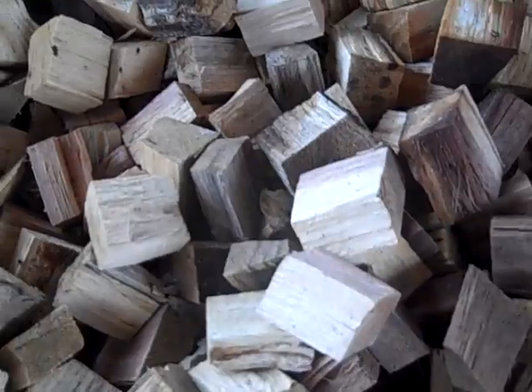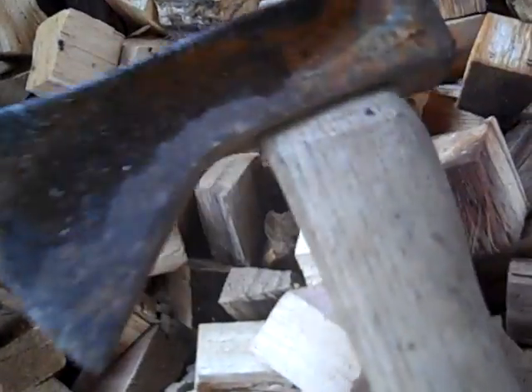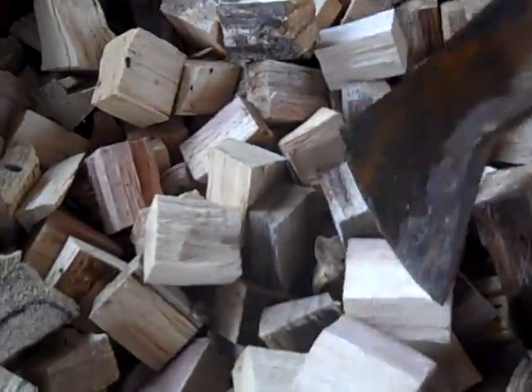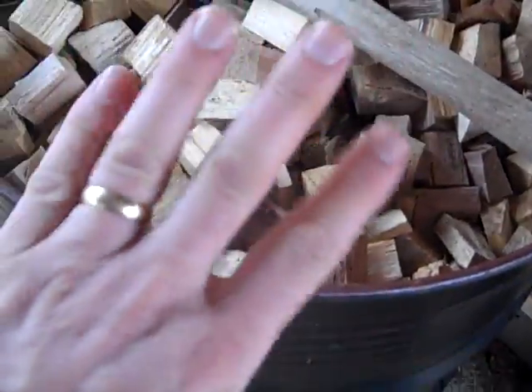Alright, that's about it. So again, the trusty tool — this is what I've been using to convert these blocks into chunks, and yes, so far I have all my fingers.